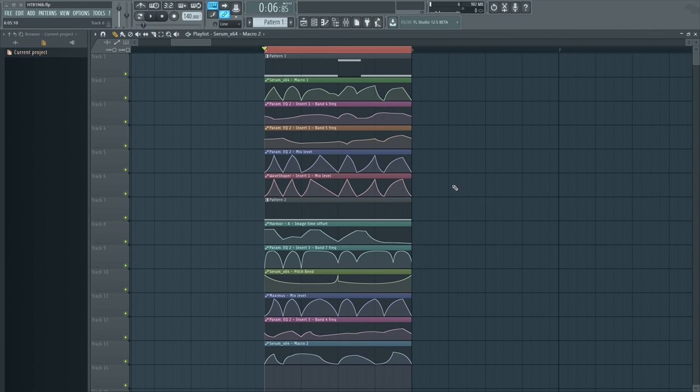Hi, I'm Seamless and this is another how-to bass tutorial. Today I'm going to show you how to make this sound.